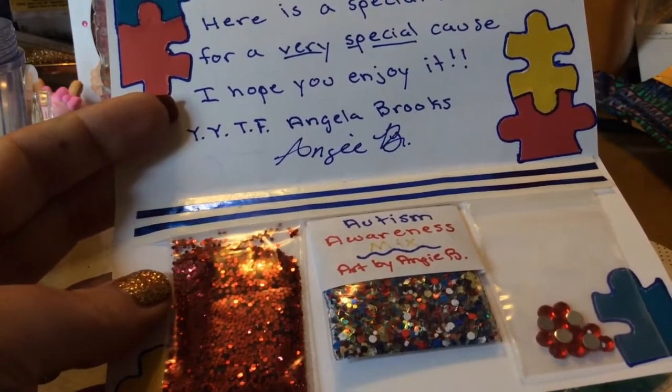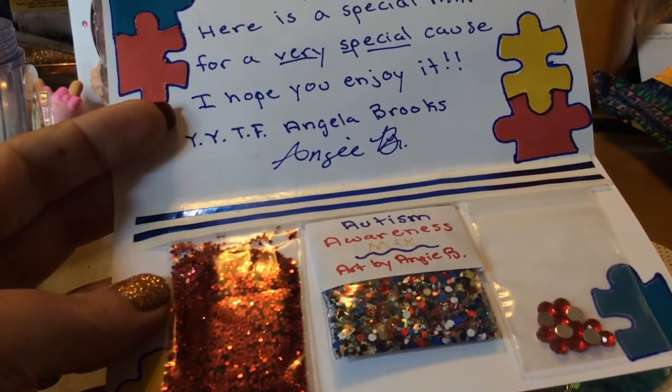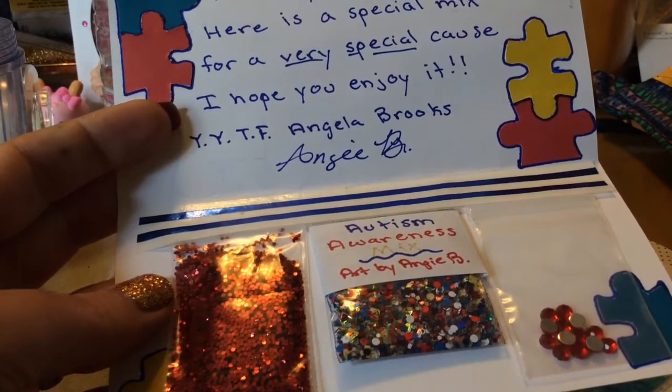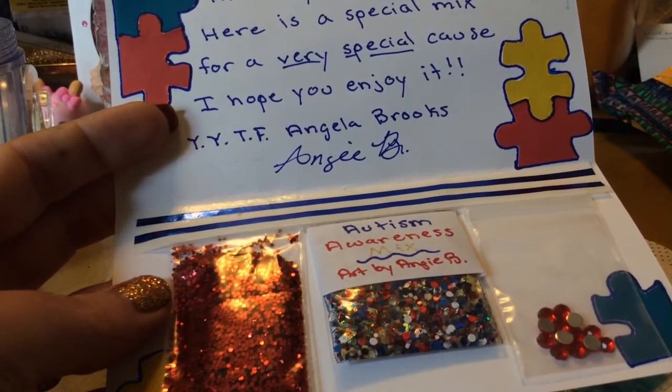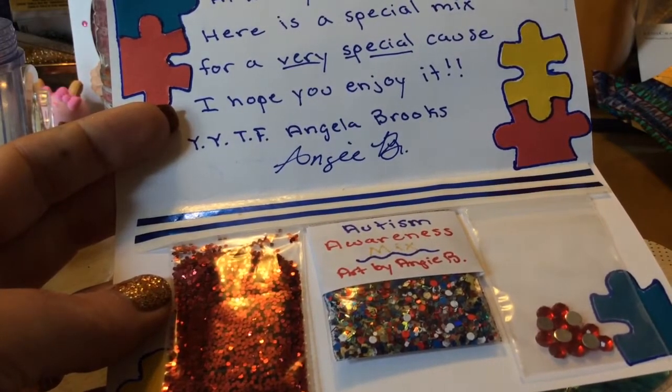Check her out too. The thing I like about her videos is when she screws up, she doesn't edit it — she lets you know exactly what's going on. And that's awesome, because we learn from mistakes. So, you know, it's a good thing.